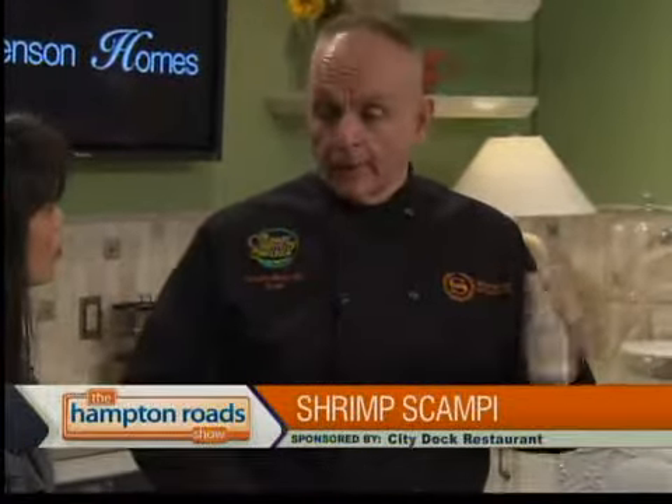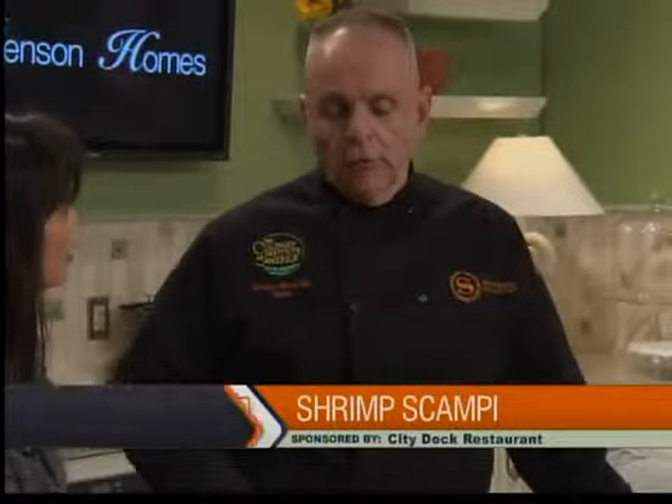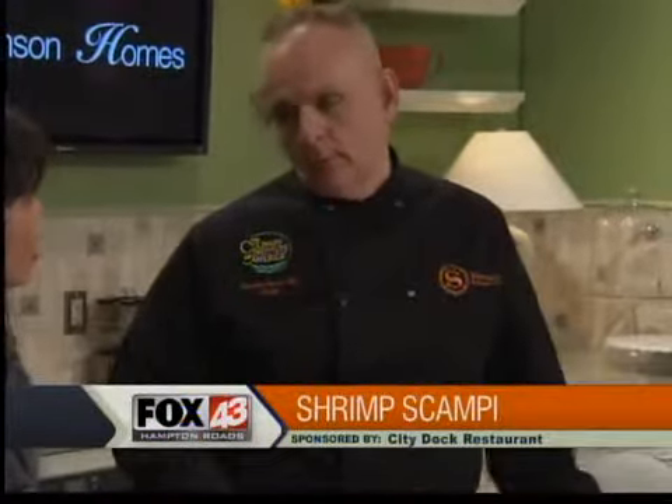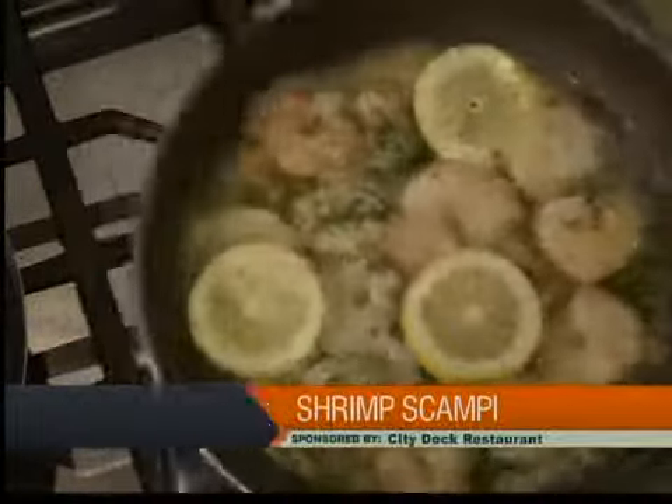Be creative with what you have. Instead of having ham and eggs in the morning, have turkey and eggs. You can make 10 meals out of one item. Part of it is knowing what to do with these items before they go bad.